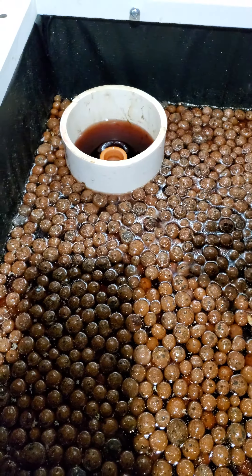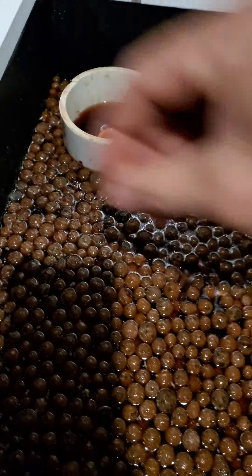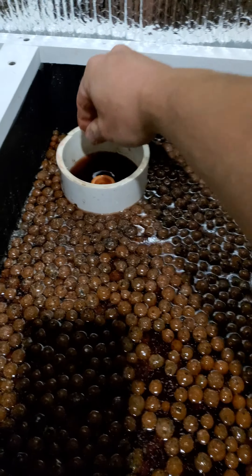So I want you to see what happens when I set my water height to the right height, what my gravel does here. It looks pretty buoyant right now, it's floating. I'm kind of working some dead roots out of here. And now watch.